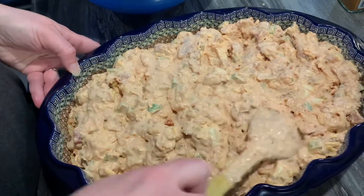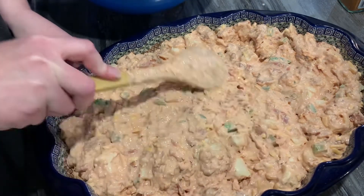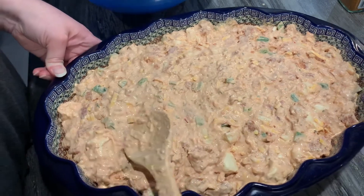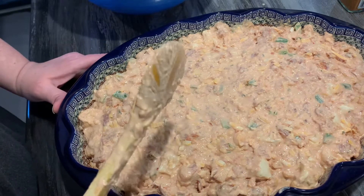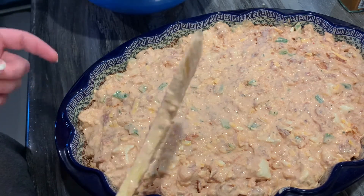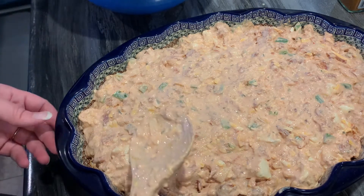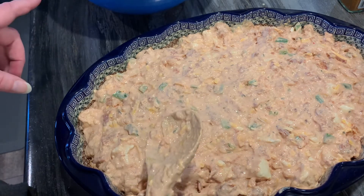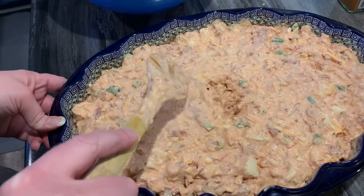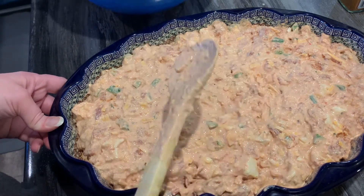The key to a really good casserole is the crust on top. You can do a breadcrumb mixture, crumbled corn flakes with butter, or - what we're doing - shredded cheese across the top. But you don't want to do that right away because it will burn. We're going to cover this with tin foil first - being a cheese crust it would stick to the foil otherwise - and throw it in the oven at 350 degrees for about an hour and a half.